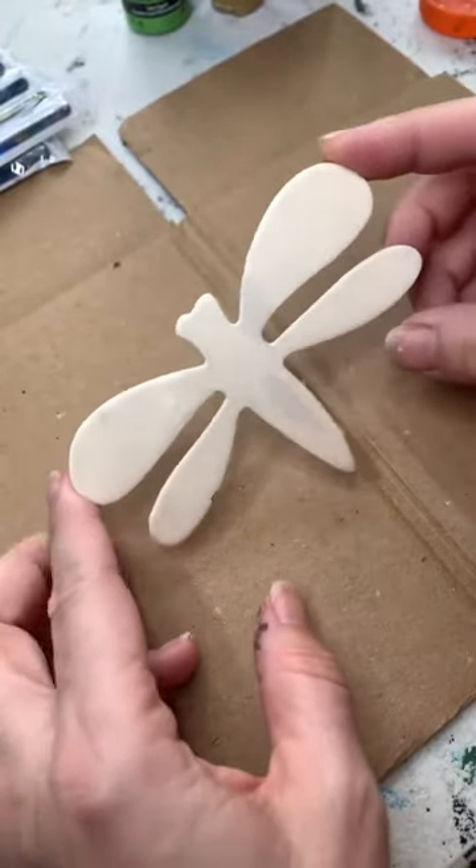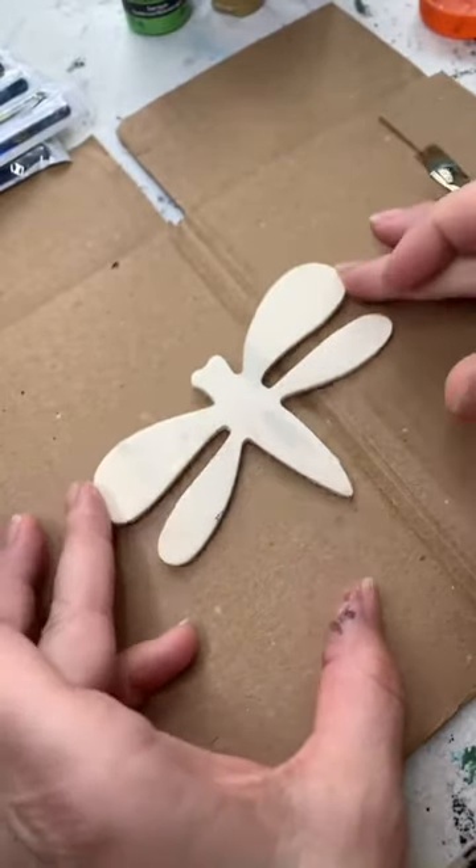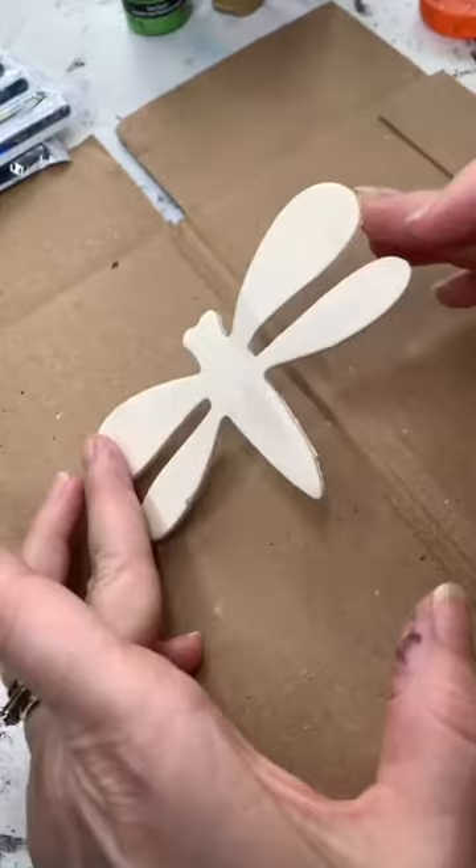I'm actually going to turn these into magnets and I wanted to just show you what you can make this look like.